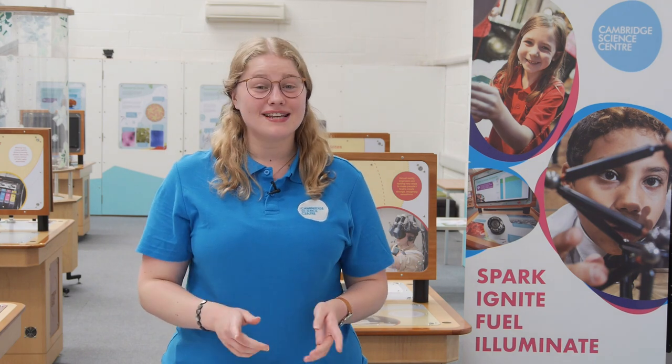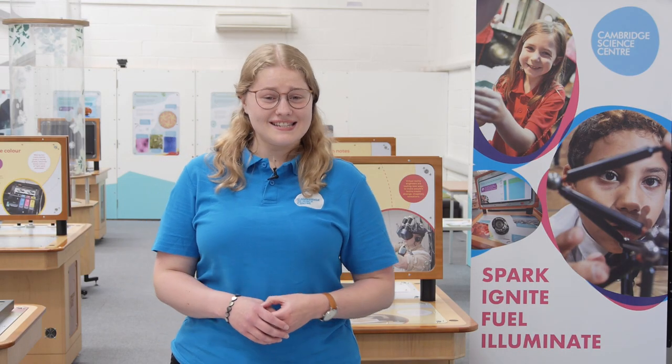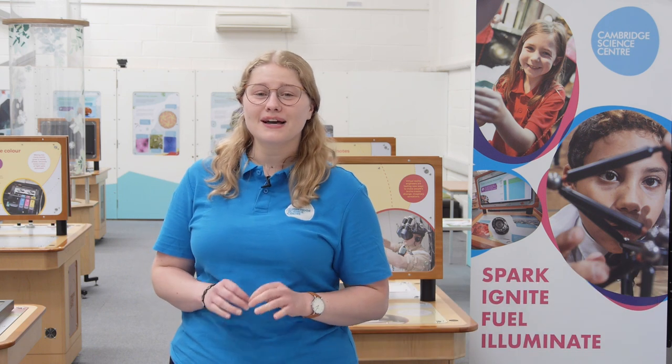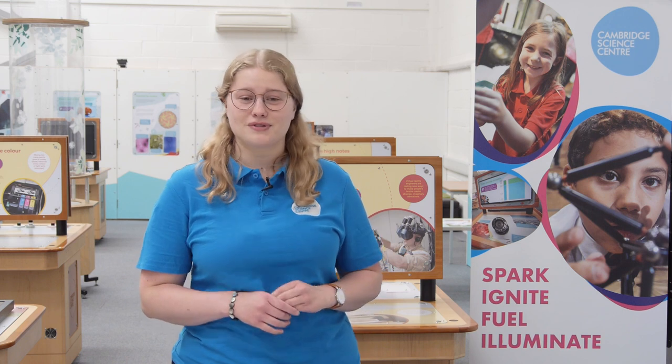How good is your memory? Stick around to find out. Welcome to Summer Science at Six with Cambridge Science Centre. My name is Katie and I am this week's presenter in the centre. Right through until the end of August we are going to be bringing you brand new summer edition episodes featuring a brand new fun science demonstration.